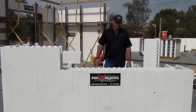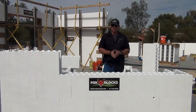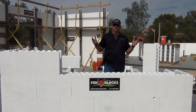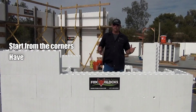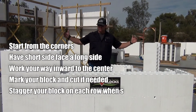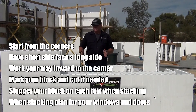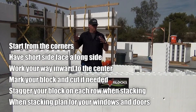Just hitting on the keynotes: start at your corners, work in, preferably work towards the door — your seam will be at top. Second from that is a window — you'll have a seam below and a seam above. And if there's no window or door, we're always going to start from the corners with a short and long, work our way to the center of the wall, mark your block, cut it. That measurement will be the same for every row all the way to the top.